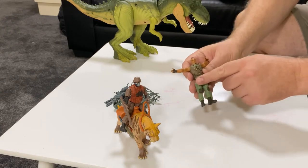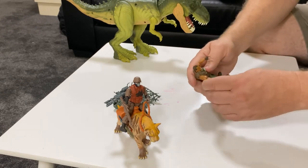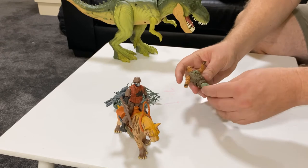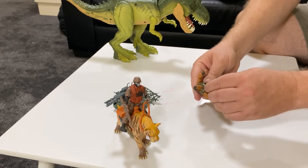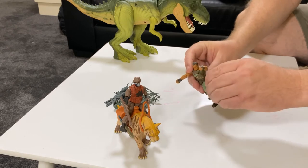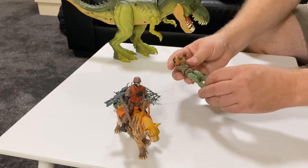I must admit, I love the characters. These guys are great. There's so much movement in all the limbs, swivel at the hips. They're great. There's a little pocket there for his gun to go in there. That's really good. He's got a blade down the side that goes just in there. And all that's really good.